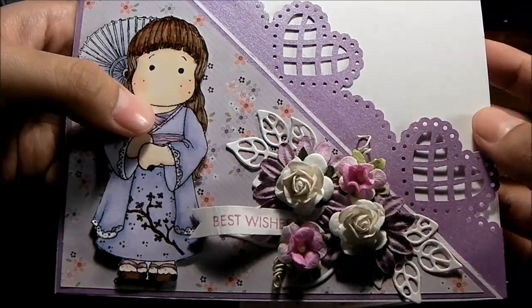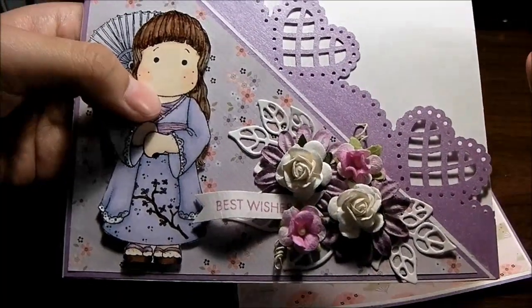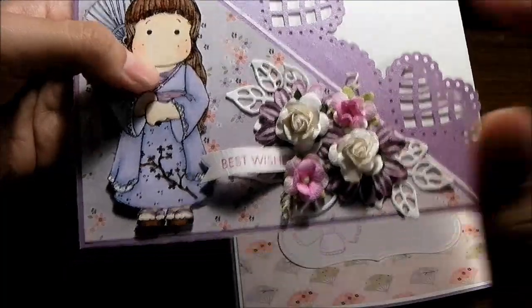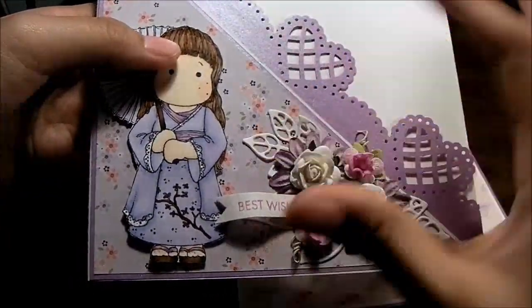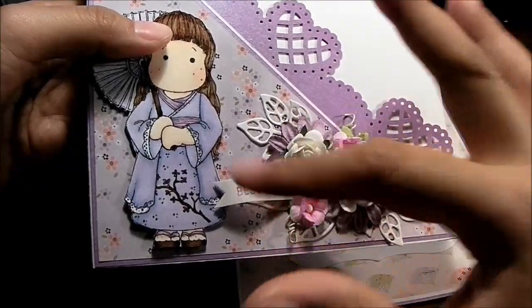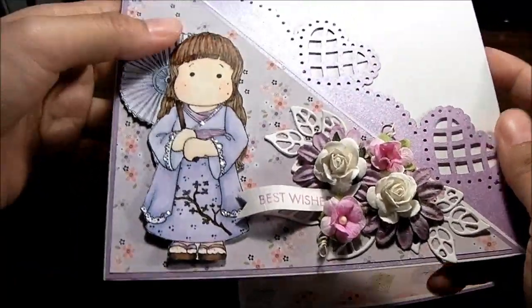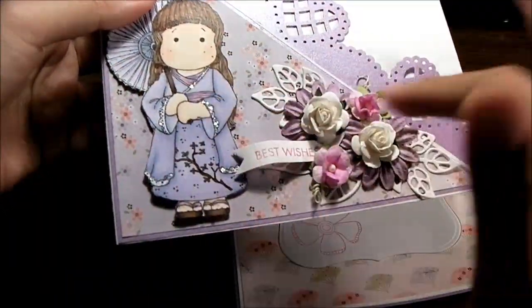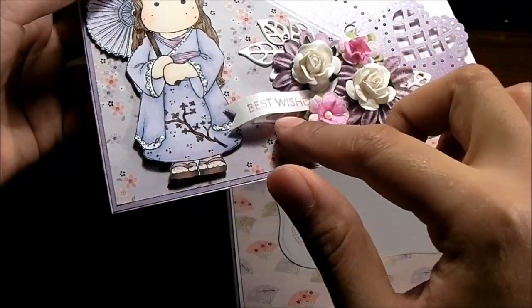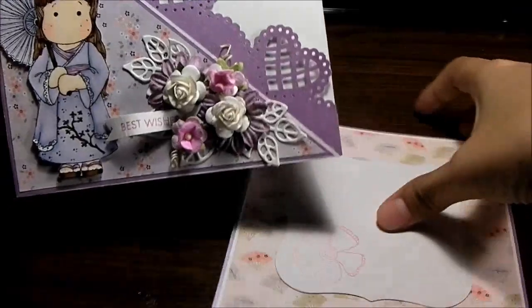This flower arrangement — I had it done for about an hour and I kept moving things around and I didn't really like it. That's why I put the sentiment here, because I didn't like it just sitting alone there. I like a little bit of flow, something that continues on — that's why I put the sentiment here.